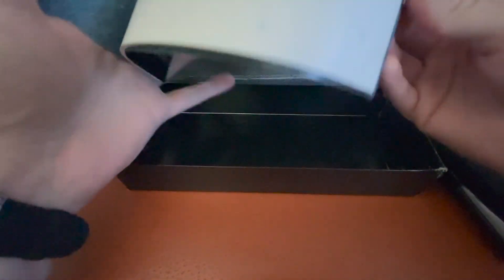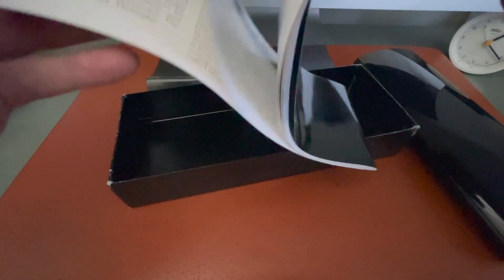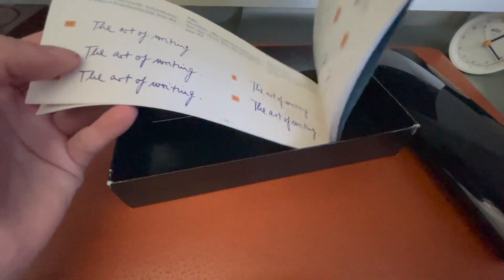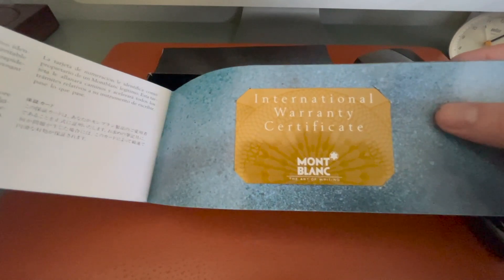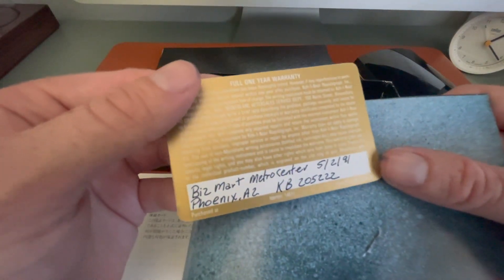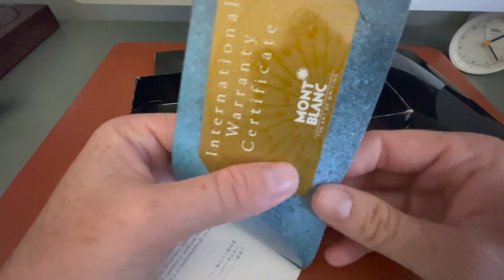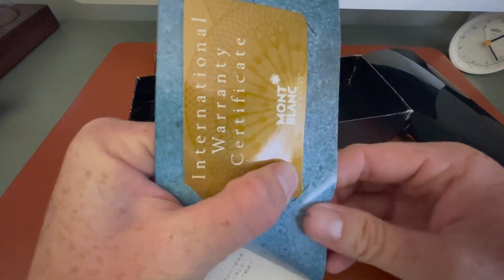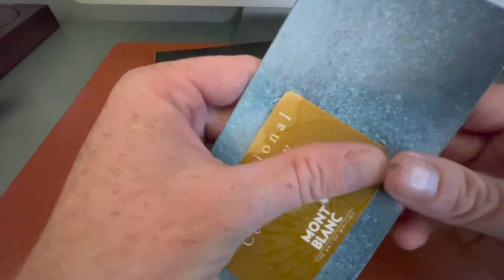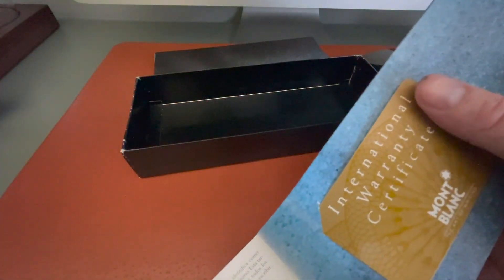I believe this pen was actually made for the European market, or I'm not sure. I don't know the exact age, but it has this International Warranty Certificate. It says on the back it was purchased in Phoenix, Arizona in 1991. It has a monotone, all-gold nib — 18 karat — which is kind of rare for a 146. They normally have 14 karat gold nibs, and it says 18C on the nib versus 18K.